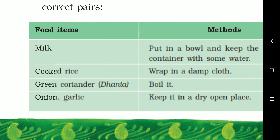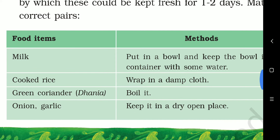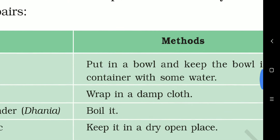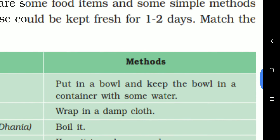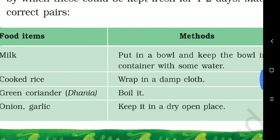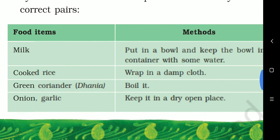Second is cooked rice. How can we save cooked rice? Put it in a bowl and keep the bowl in a container with some water. In this way, the cooked rice can be saved.